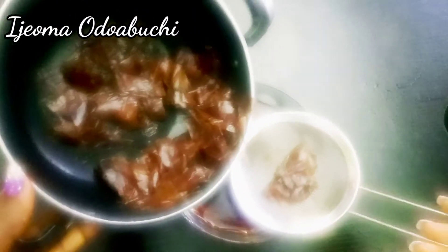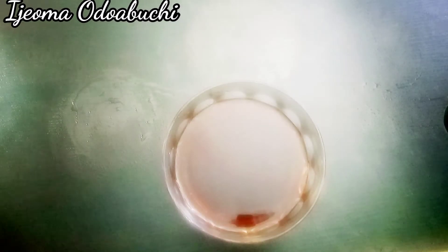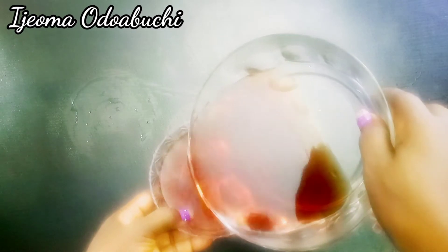I'm going to get a bowl, put my sieve in it, and then sieve out the water. After that you can use a spray bottle, but right now I don't have one handy, so I'm going to be applying it just like this from the bowl.